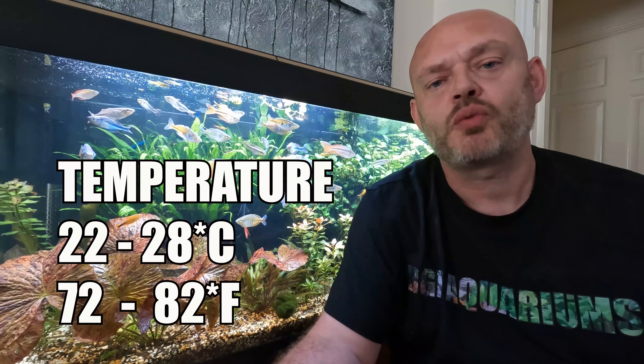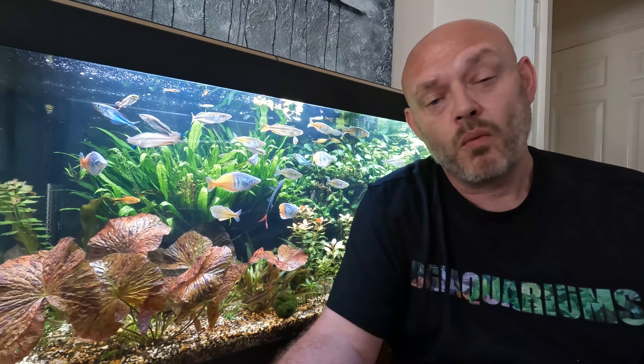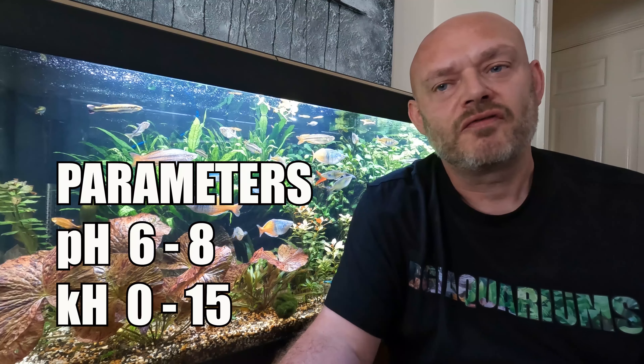They can easily tolerate a wide range of temperatures from 22 to 28 degrees Celsius (72 to 82 degrees Fahrenheit). As for water parameters, your pH range should be from 6 up to 8, and a hardness from 0 up to 15 dH.